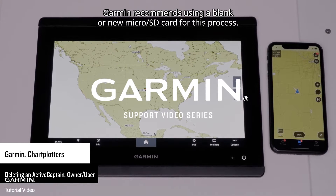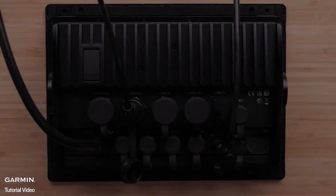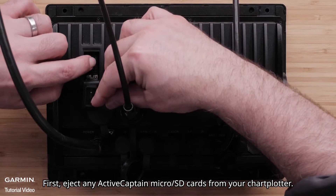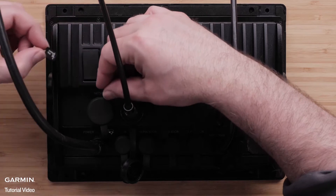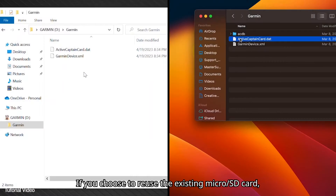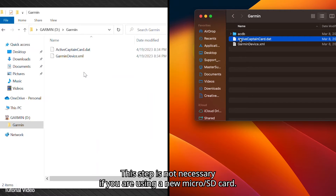Garmin recommends using a blank or new microSD card for this process. First, eject any ActiveCaptain microSD cards from your chart plotter. If you choose to reuse the existing microSD card, the ActiveCaptain DAT file will need to be removed by using a Windows or Mac computer. This step is not necessary if you are using a new microSD card.